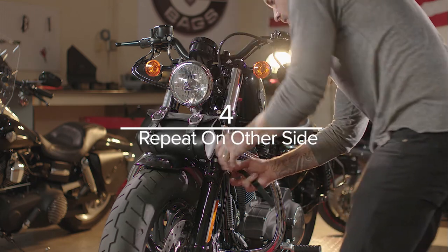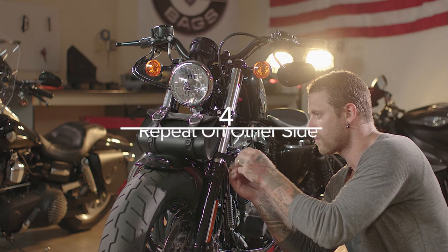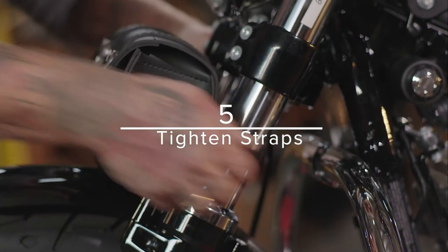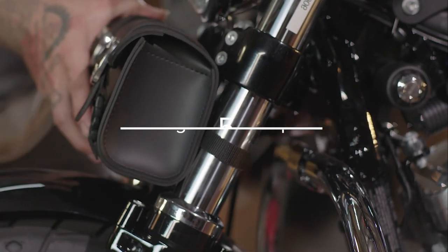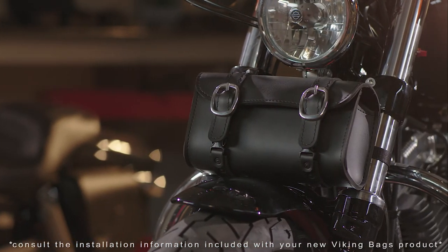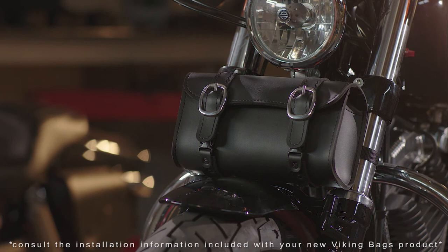Repeat the process from step three for the other side of the fork using the other strap. Tighten the straps on both sides securely, making sure that the bag is mounted firmly and doesn't move around. Your new Armor Plane Tool Bag is now mounted and you're ready to ride.